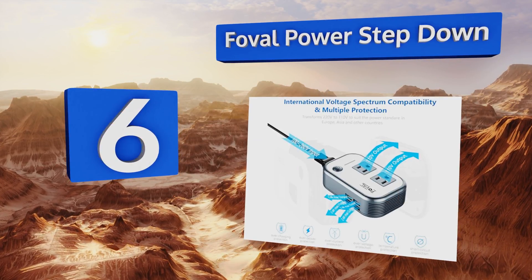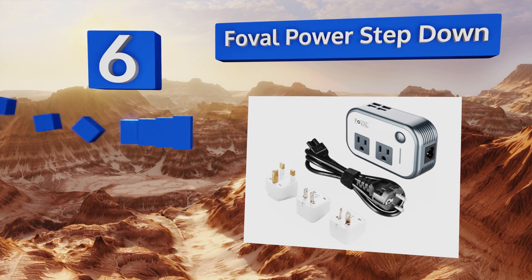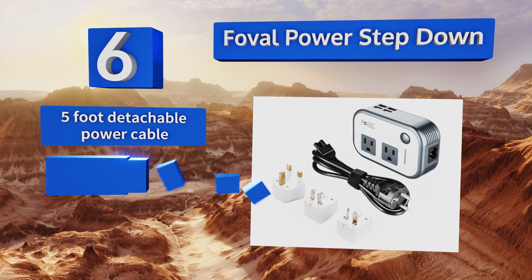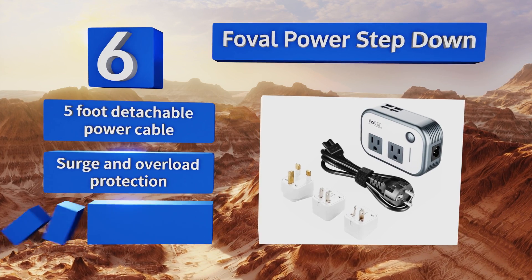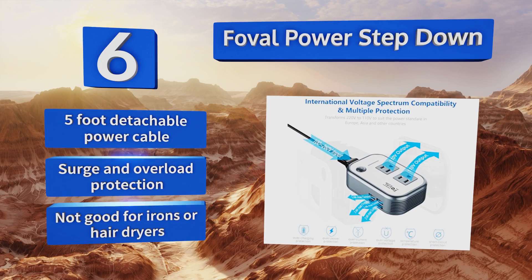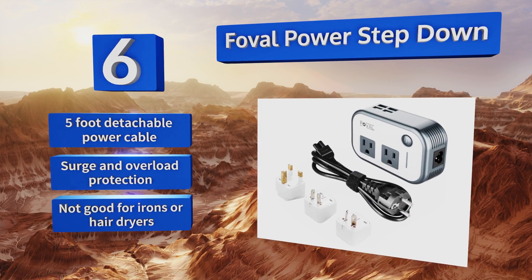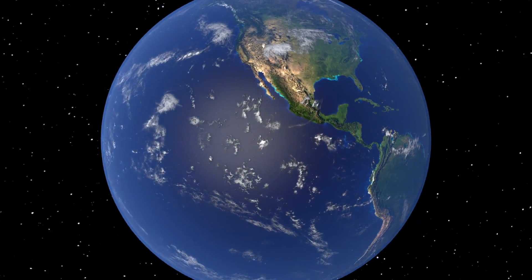Coming in at number six on our list, the Foville Power Step Down has four USB ports to go with its two standard US plugs, making it perfect for traveling families who need to charge several phones. However, it can't handle appliances that require a power draw of more than 200 watts. It comes with a five foot detachable power cable and surge and overload protection, but it doesn't support irons or hair dryers.